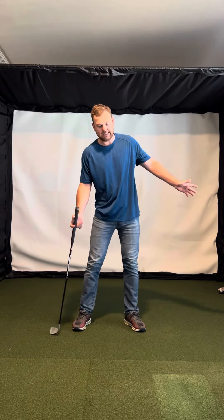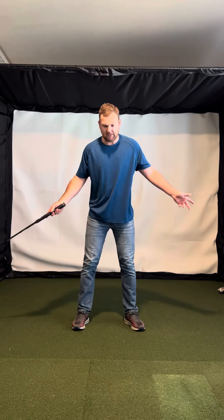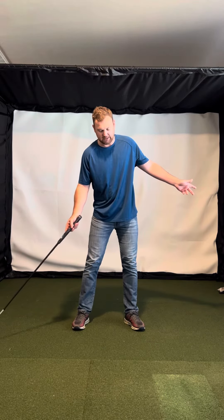What I would do is I would just kind of stand up straight, and I even like to bump my hips forward a touch just to put a little bit more weight into that lead side — and that'll get you a little bit more balanced.